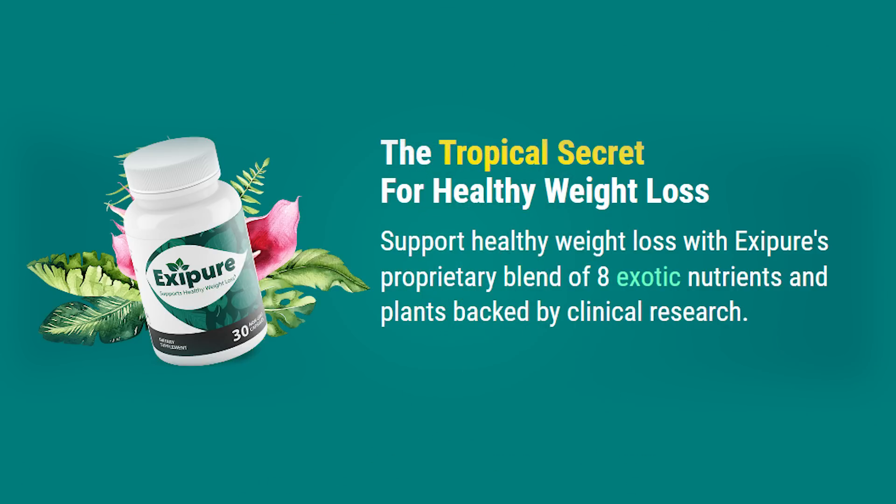Hi, my name is Shirley, and today I'll tell you everything you need to know about XePure before you buy the product. I also have two really important alerts, so pay close attention to what I have to tell you.